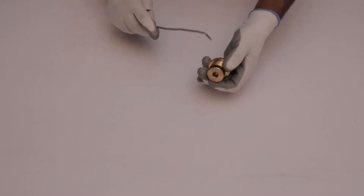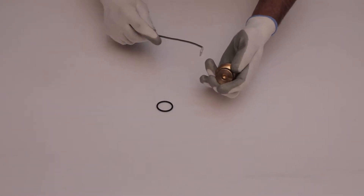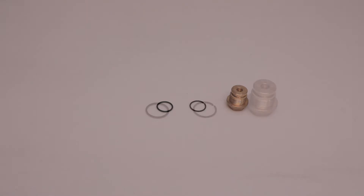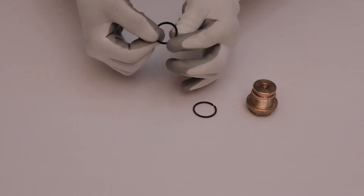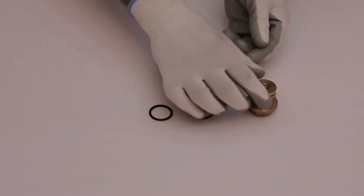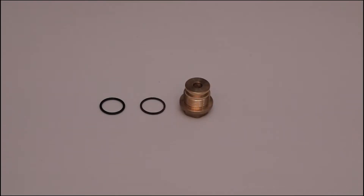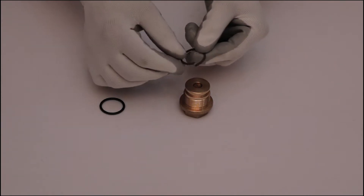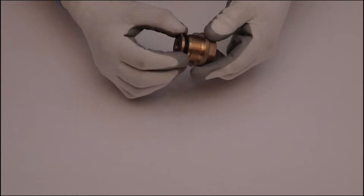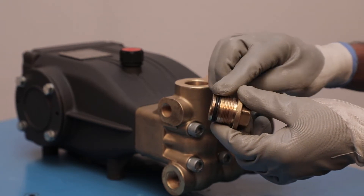Place the copper washer on its position and fix the back ring and o-ring on their position. With the help of a pick, remove the back ring and o-ring from the valve plug. Check o-ring for looseness and thickness. Look at the back ring for looseness and thickness, and check the valve plug for thread damage and pitting. Now place the back ring and o-ring on their position of the valve plug, then install the valve plug with the help of a box spanner.